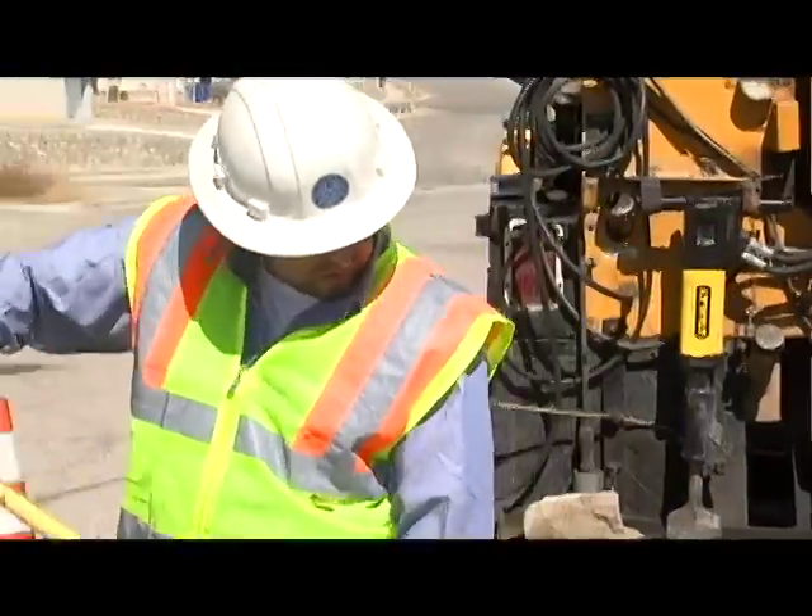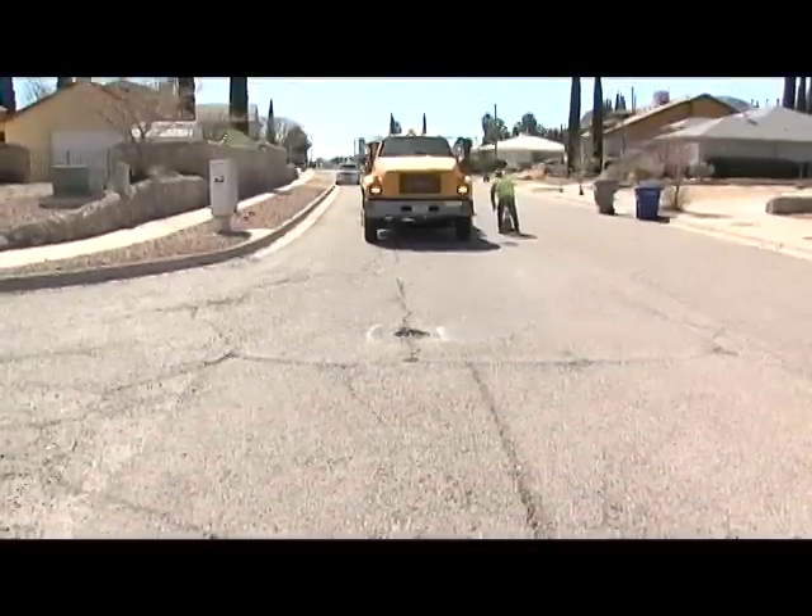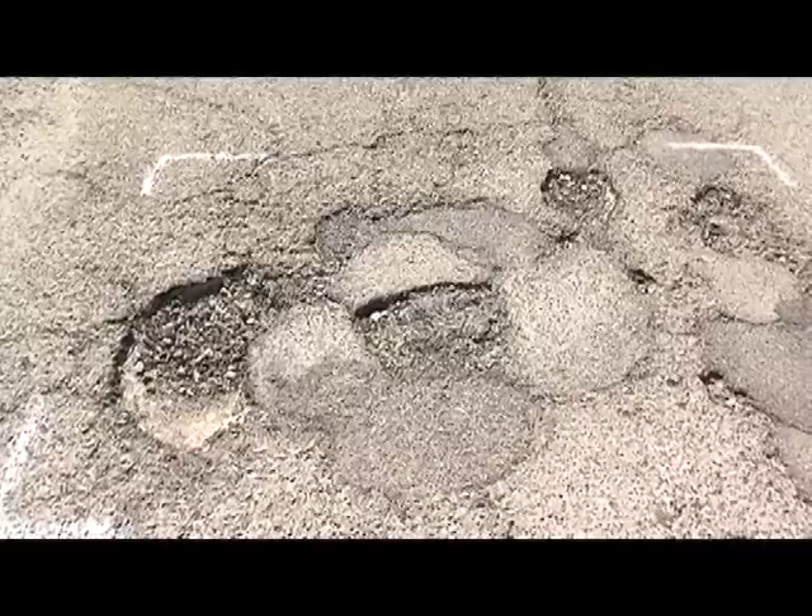My name is Joe Ortiz. I am a general service worker. Once we receive the work order for a pothole, we will go ahead and come to the area and assess it.